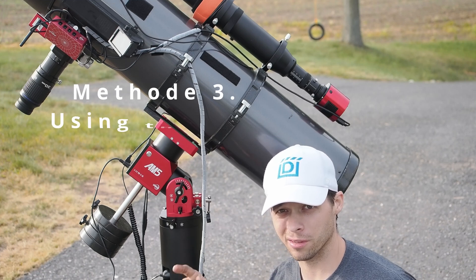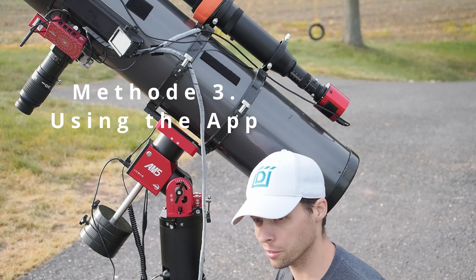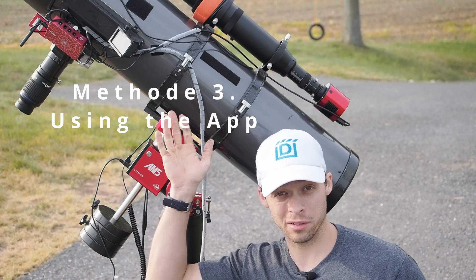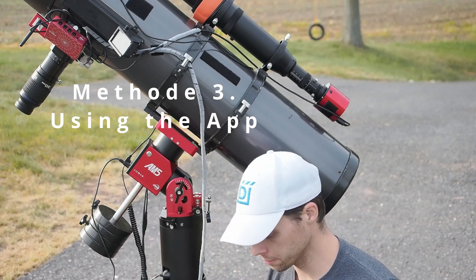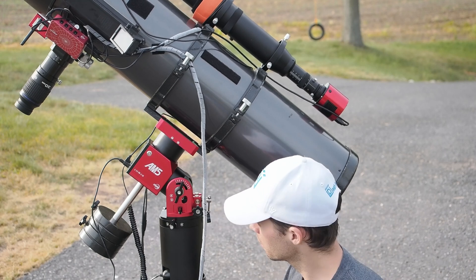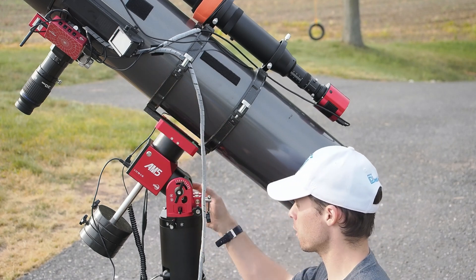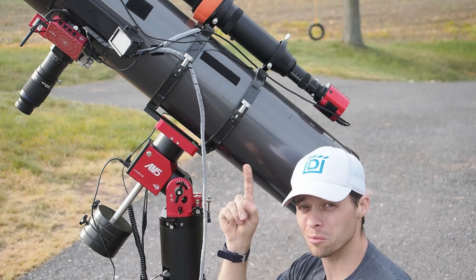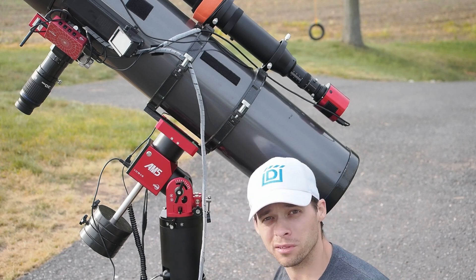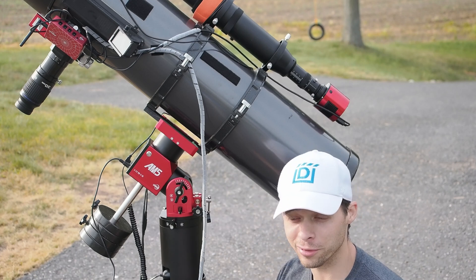If you want to skip using the ASI Air and guide camera altogether for polar alignment, there's also another way to do this — it's actually pretty quick. You just need some sort of pointing device, such as a Telrad. First, simply tell the mount to go to its home position, and then use the Telrad to basically sight up the mount with the north pole, and then you'll basically be polar aligned. That's just a rough polar alignment — not good enough for astrophotography, but for visual, that's plenty.